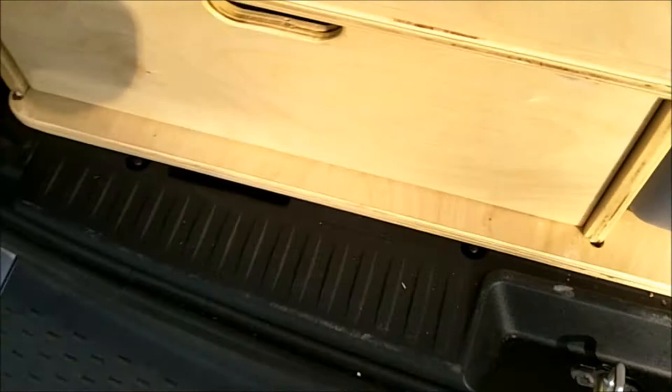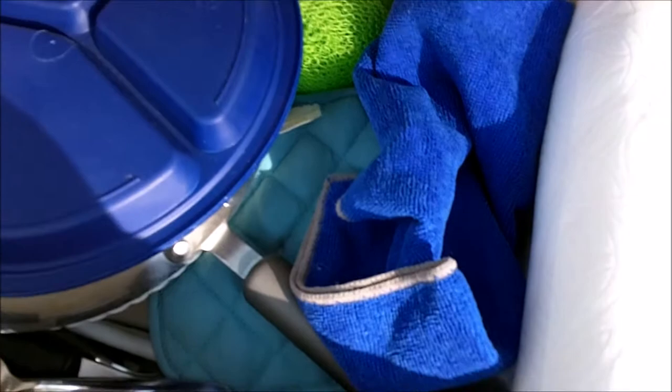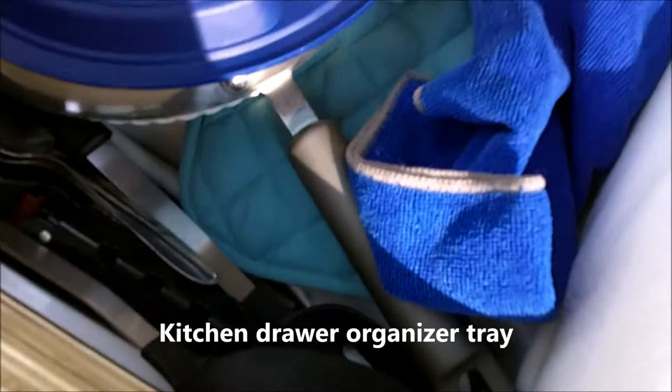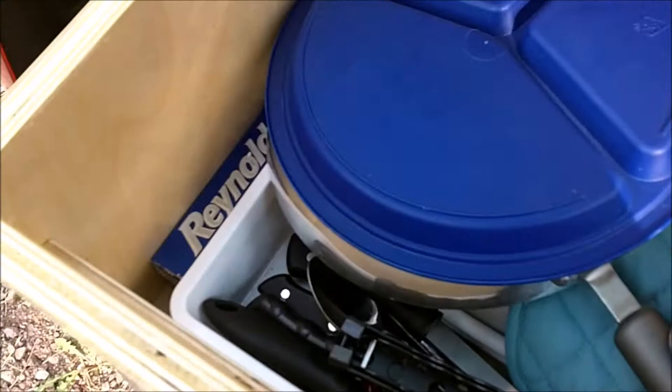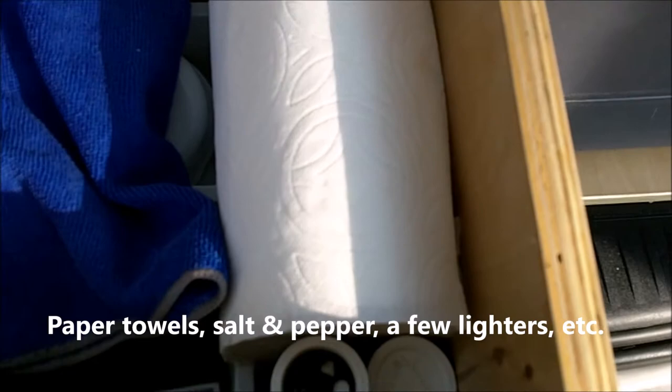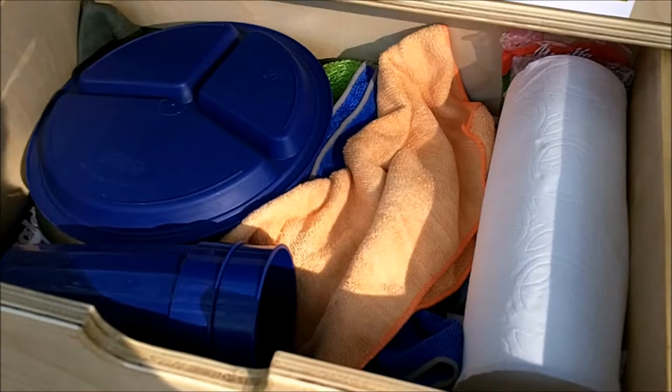The next compartment has some glasses, some plates, some paper plates, the frying pan, a regular kitchen utensil container. The most important thing is the handle for the cook kit. And then spatulas and some aluminum foil, a couple more microfiber towels, salt and pepper, paper towels, lots of extra microfibers. There's room on top of here to stack boxes of granola bars or whatever else you might need.